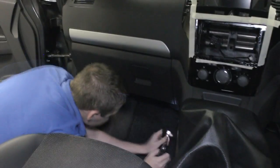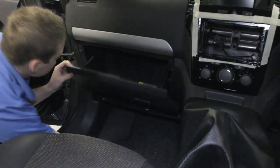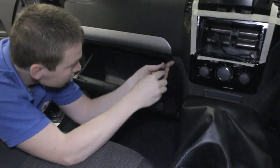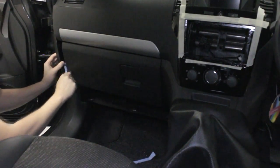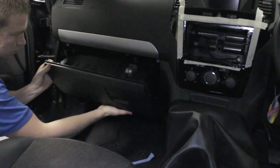With this vehicle in particular, you will need to remove the glove box to be able to install the Autodub effectively. To remove the glove box, please begin to unscrew all the relevant fixtures surrounding the glove box. Ensure to disconnect any wiring going to the glove box.